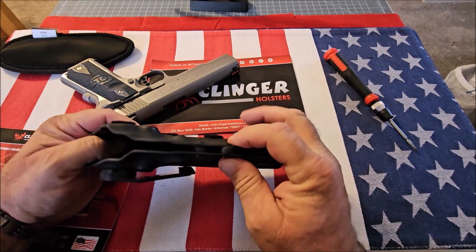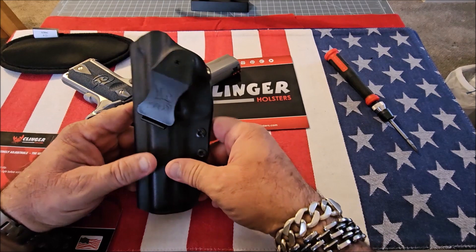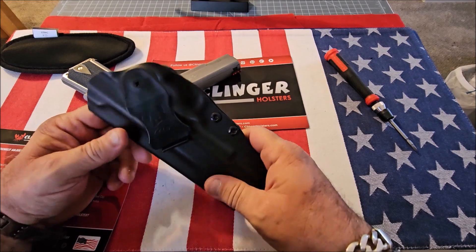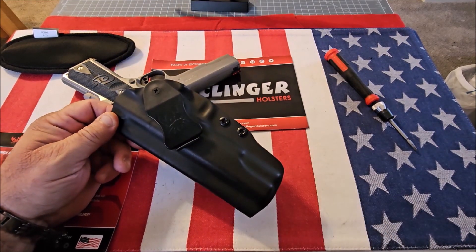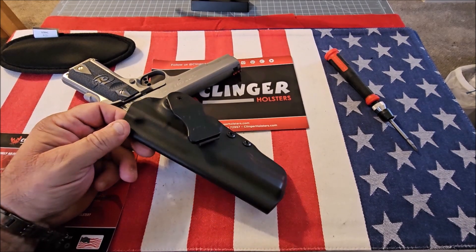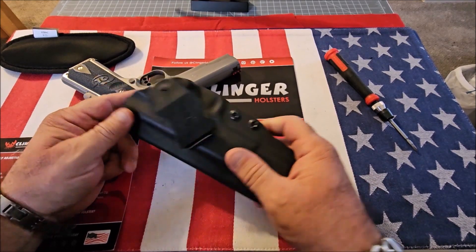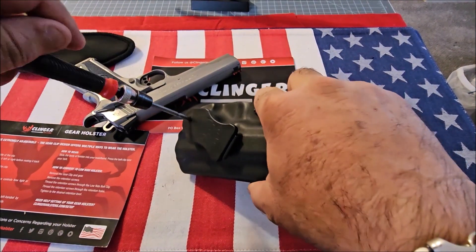Here's what makes it different: this clip is adjustable in 12 different positions — I've never seen that before. With most kydex holsters I could never seem to get the cant right; they usually have one position up and one position down. On this one, you remove the screw here and take the clip off.